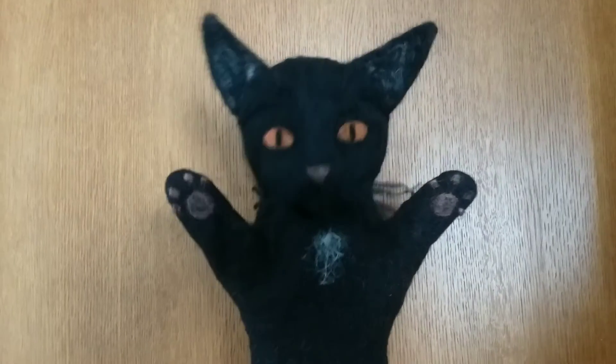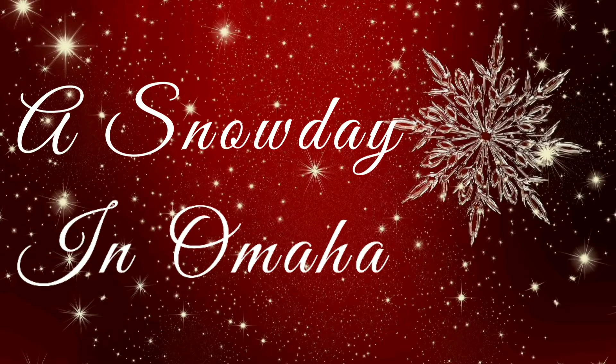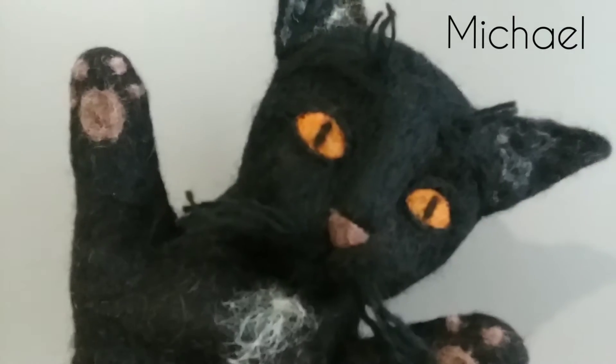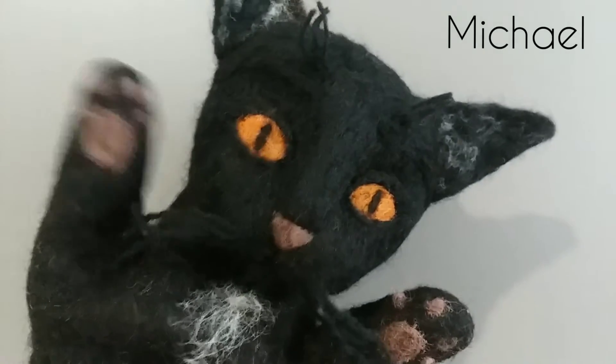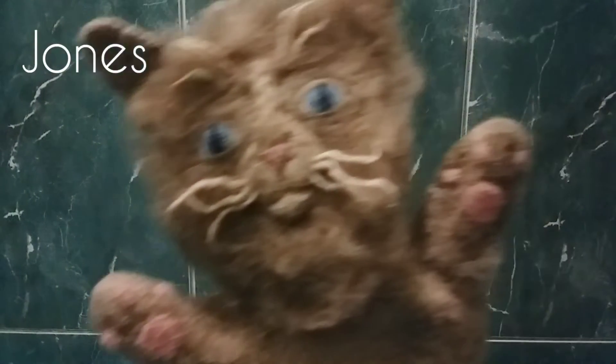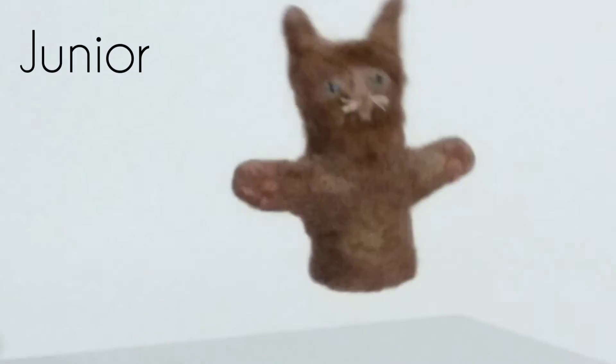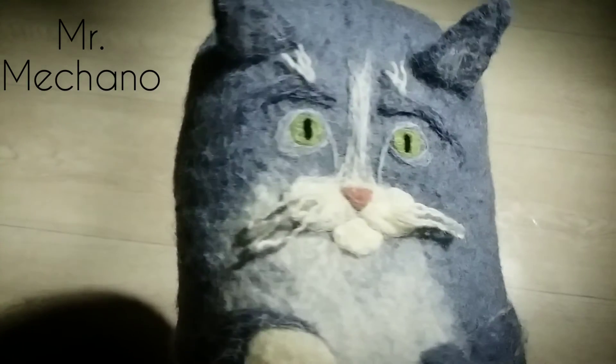Hey amigos! Kadietsky Studio presents A Snow Day in Omaha, starring Michael Simon Jones Junior and Mr. Meccano.